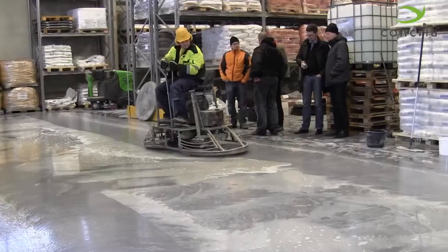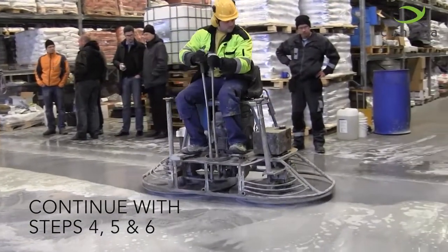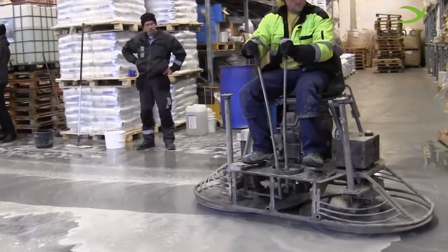Continue with Steps 4, 5, and 6. Remember to keep a slow, steady pace and to overlap your passes by 50%.